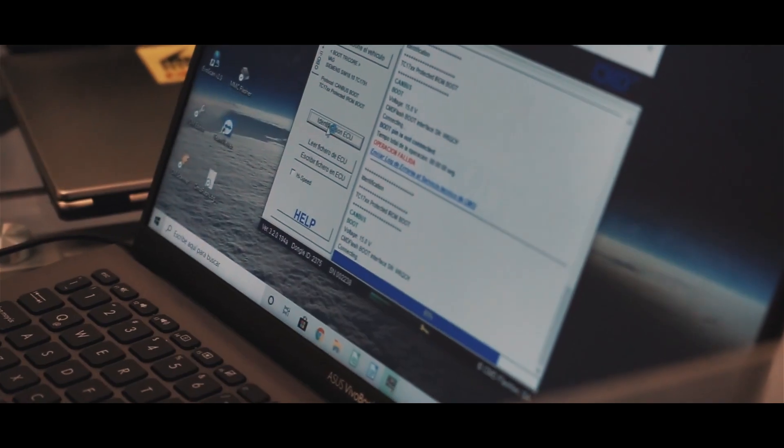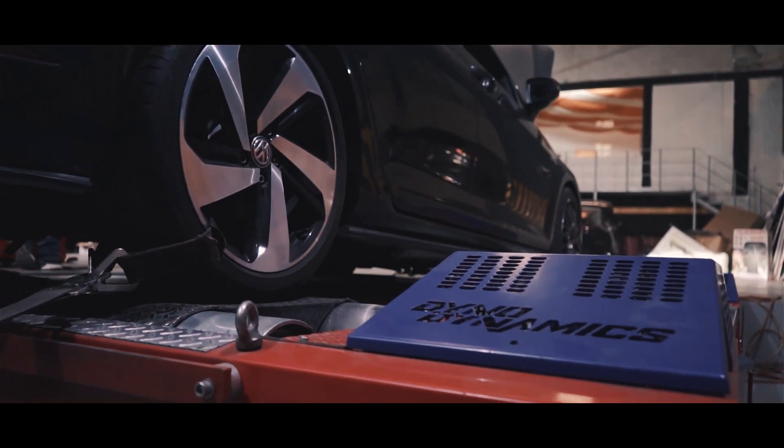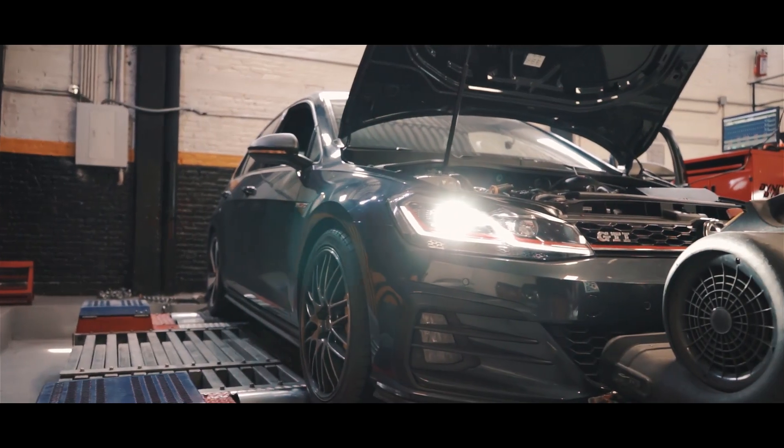At GT Innovation, we are trying to be ahead of the competition. To achieve that, we are developing daily new functions and solutions for your factory engine management system.